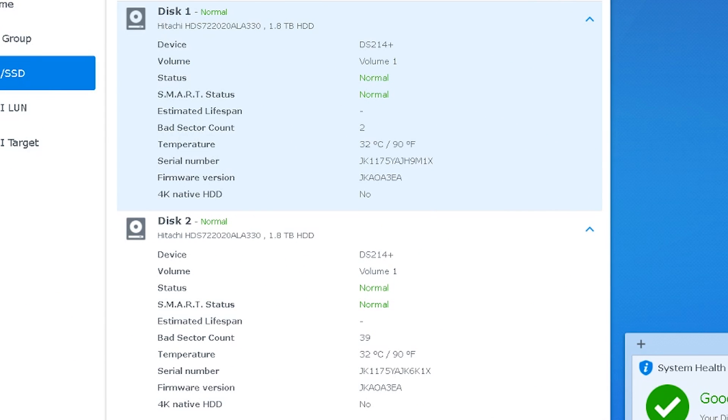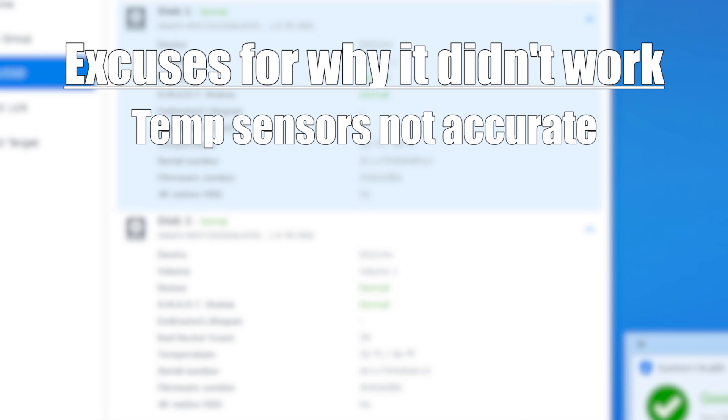I have two explanations as to why we didn't see a temperature difference. First explanation is that the temperature sensors are not accurate, and also they're not running in real time. I would need a better program to be able to analyze temperatures — I haven't been able to find one yet. Or I can simply try sticking a temperature probe inside and hope that works.